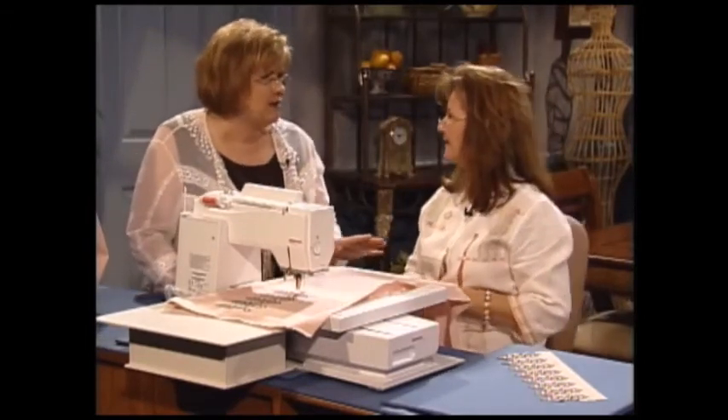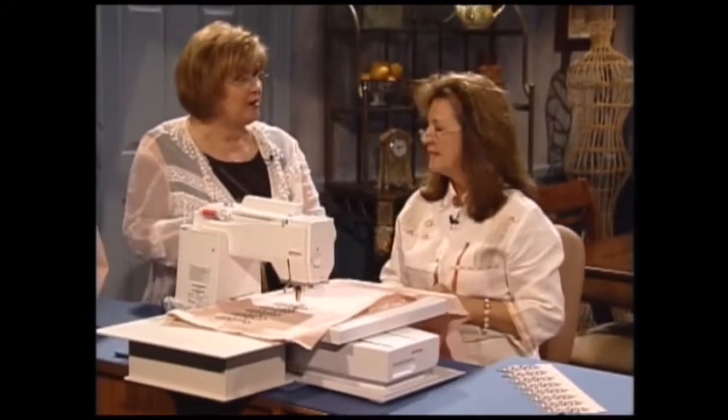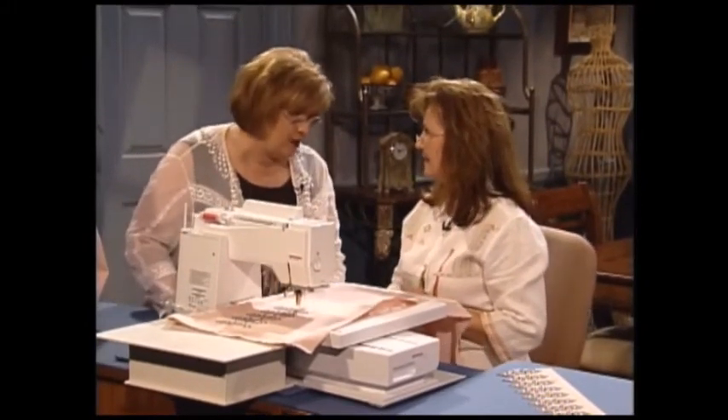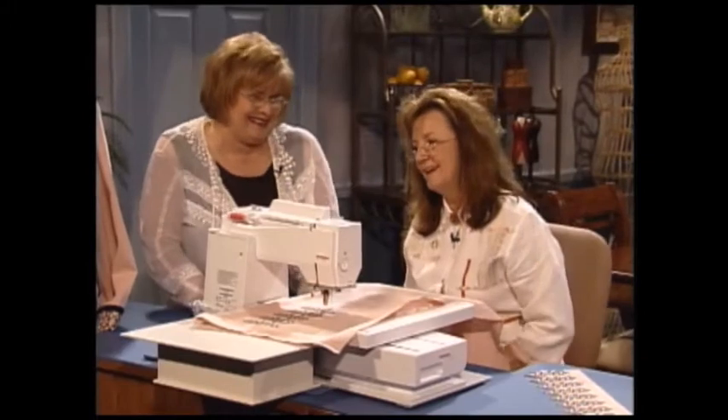Marlis, that is fascinating — to make the borders on that magnificent suit, it's just amazing. Who would have thought 20 years ago that we would ever be sitting here talking about doing something like this? We wouldn't have thought it. Now Marlis has some wonderful sewing inspirations to share with you.